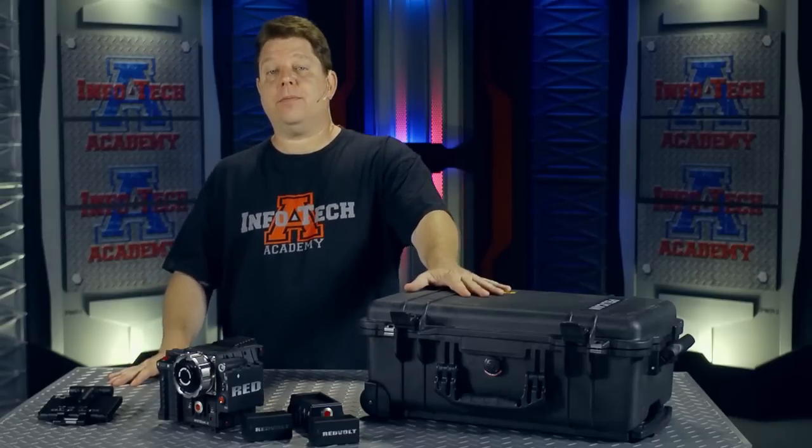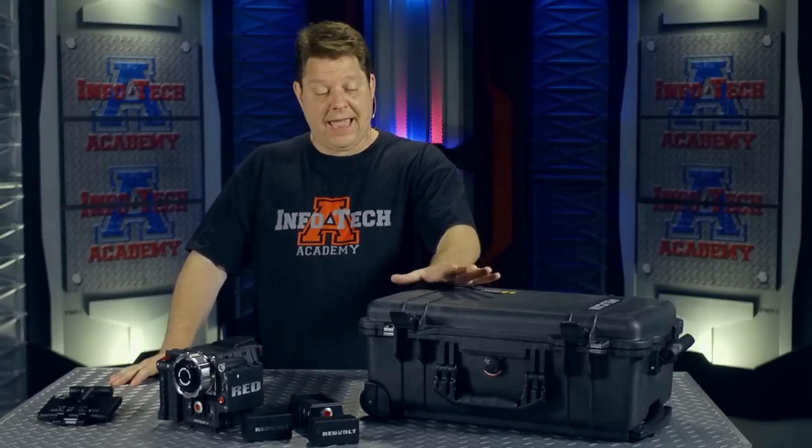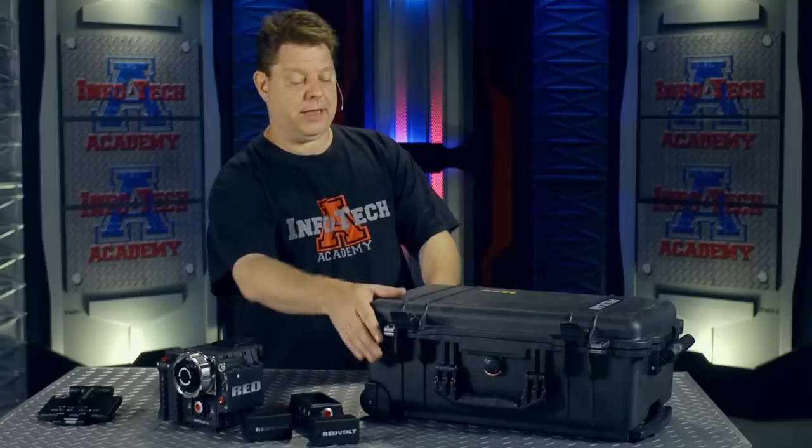This is a case from Cinema Oxide, and it has been custom made to handle a specific amount of gear for the Epic and the Scarlett. So let's take a look at it.